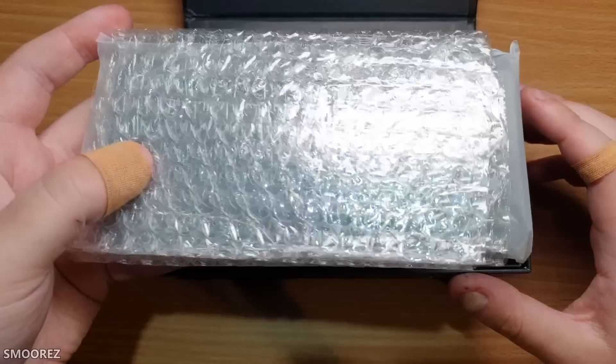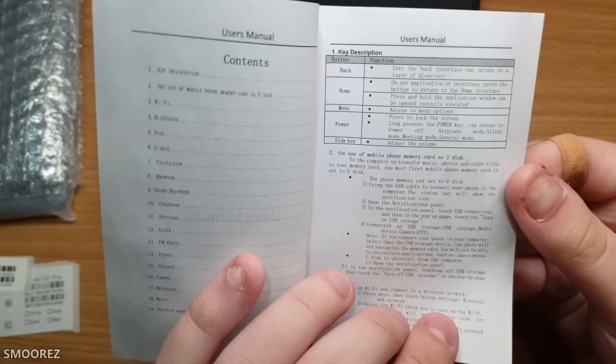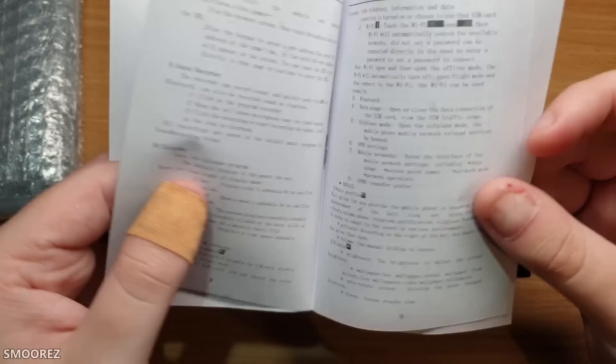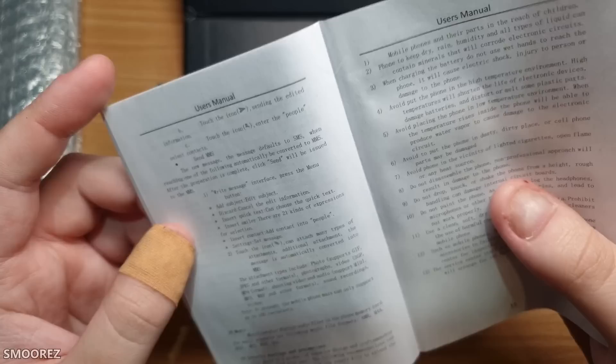We seem to have a device. All the IMEI information is placed inside the box rather than on the box itself. The user manual has a staple in it. It might not be that bad after all — actually, it's bad.